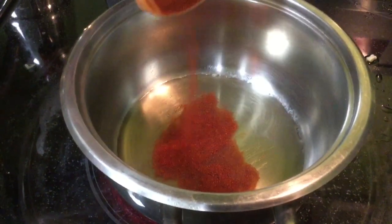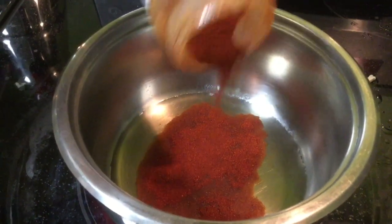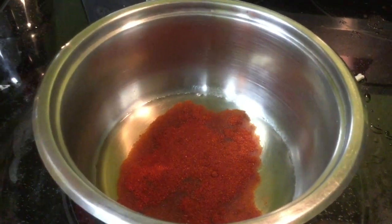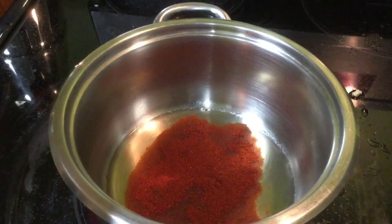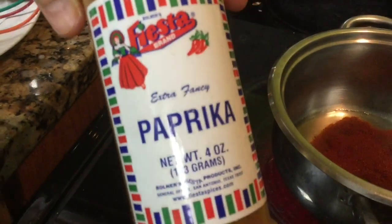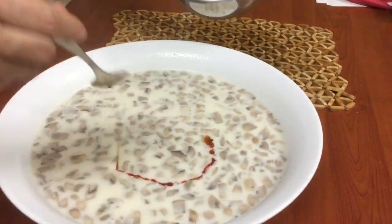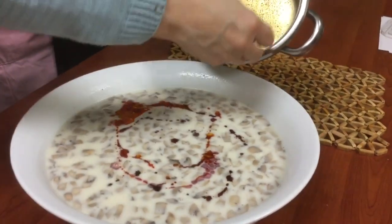We have some oil that we have heated and we are adding paprika, basically infusing the flavor of the paprika into the hot oil. Once this is done it will be poured onto the mushroom soup. We are topping the soup with the paprika and oil mixture.